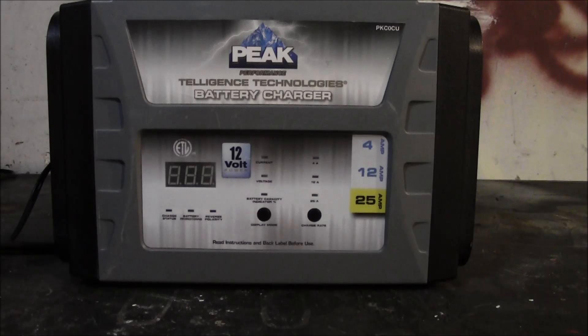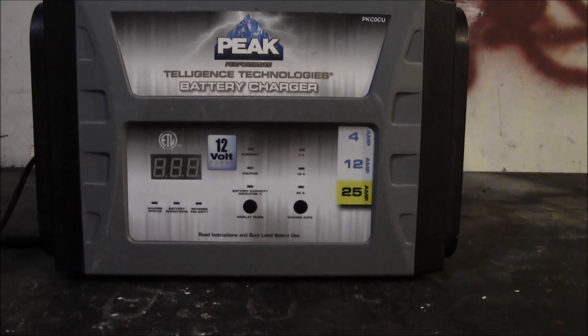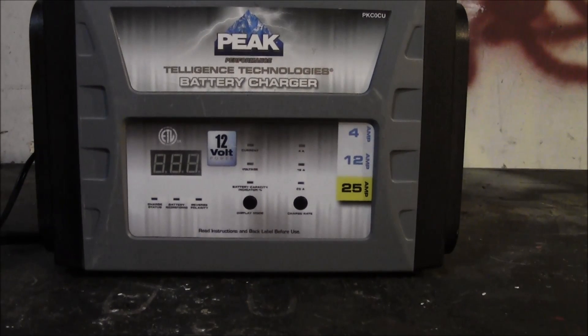Most people don't even need a full battery charger — all they really need is a battery maintainer, which will fully charge your battery and provide maintenance mode. Now, this charger claims to have a maintenance mode, but I wouldn't classify it as a true maintenance mode. It doesn't float the battery at 13 volts — it charges to about 13 volts, stops, monitors the battery, and starts charging again when it drops below a preset voltage. A true maintainer keeps 13 volts constant.